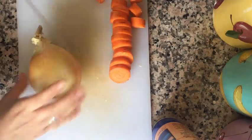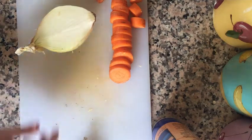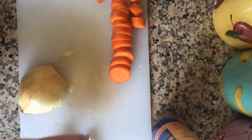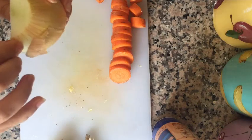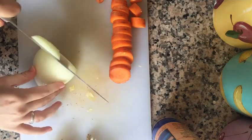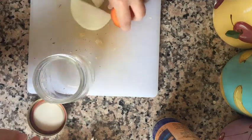Then I'm going to do my onion — I'm only going to need half of my onion. I'm going to take this end off, peel the skin off, and make slices that are about the same width as the slices of carrot.